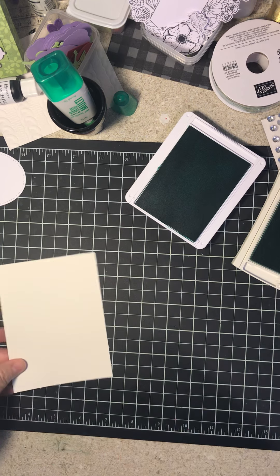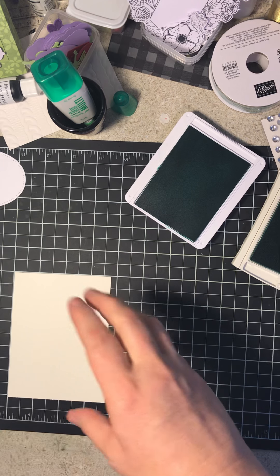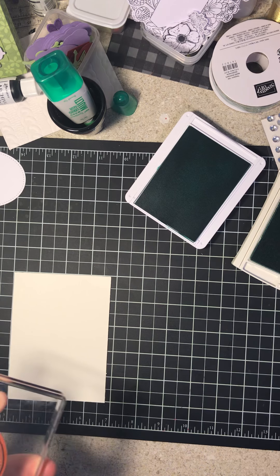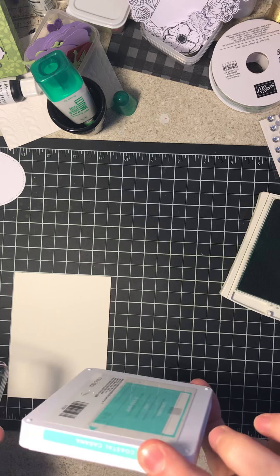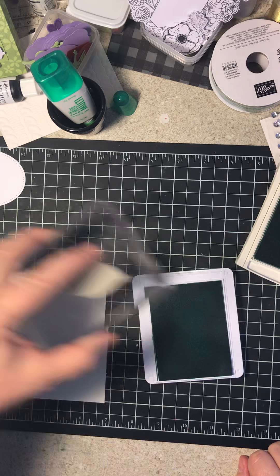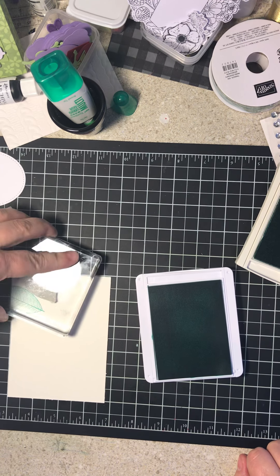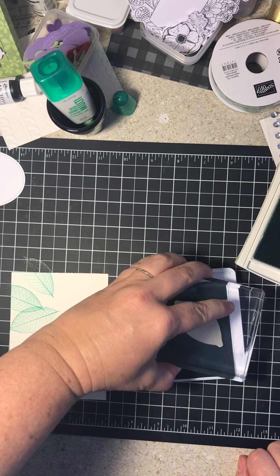So we are going to start — this is just such a simple card. I'm going to start with the Coastal Cabana, doing this larger leaf. You can really just stamp this any way. There is no right or wrong to this card.